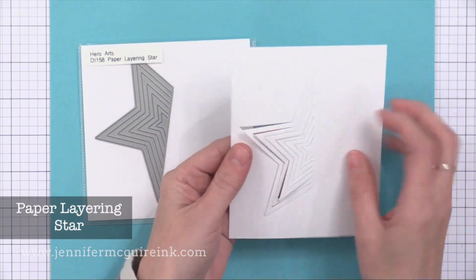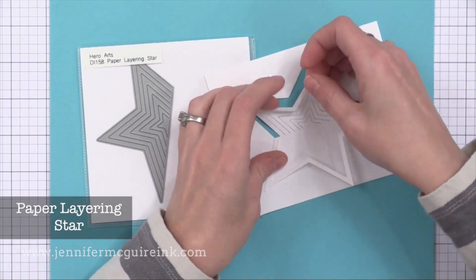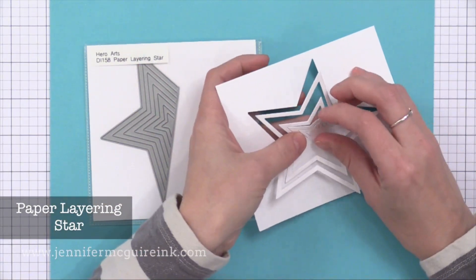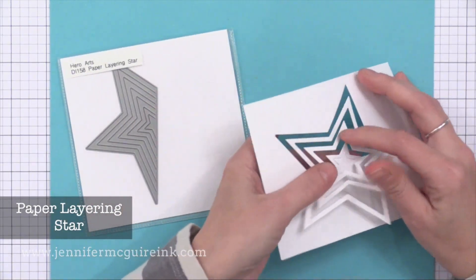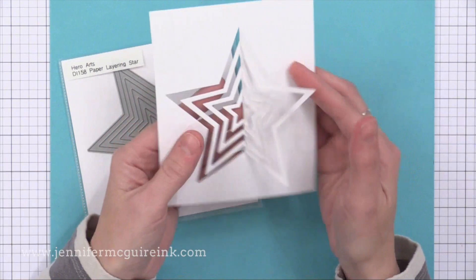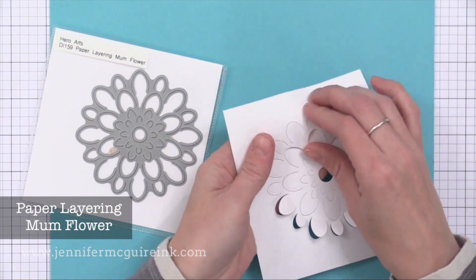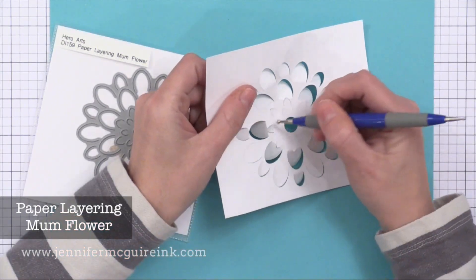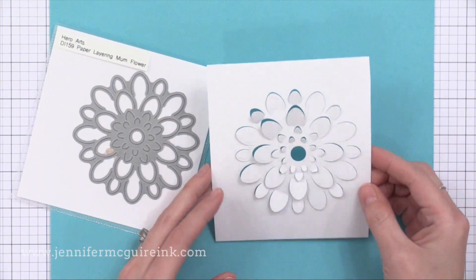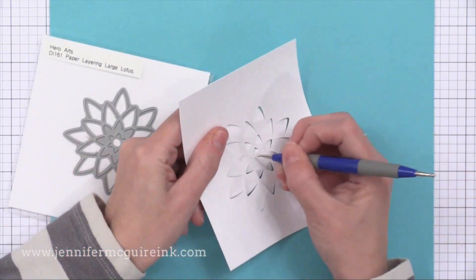Now let's move on to dies. This is a paper layering star — you die cut it and peel back every other piece to create a dimensional star. Hero Arts has had some of these in the past and they're fun to do on the top of a gift package or on a tag for a gift bag. There's also the paper layering mum flower — I would pull up each of the petals and put a tiny little foam adhesive behind some of them so they stay popped up. You can also do a little bit of inking to the edge to really make them stand out, though it's also beautiful with just white cardstock with a colored cardstock behind it.